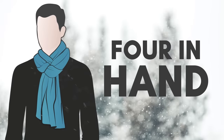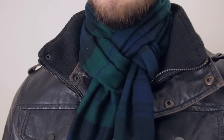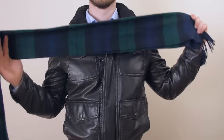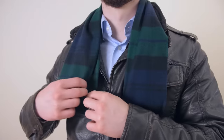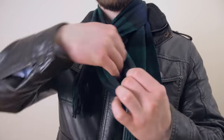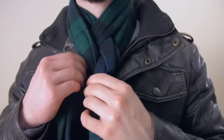The next scarf tying method is the four in hand. The four in hand is another great option for long scarves. This knot protects the neck very well and is perfect for freezing weather. Because of the many folds, this knot is also one of the more intricate looking scarf knots. Like the Parisian knot, start by folding the scarf in half lengthwise and widthwise and then drape it over your neck. Take one of the loose ends and pull it through the loop formed by the folded end. Now, twist the loop. Then, pull the other end through the loop. Continue to adjust the knot until it's sitting neatly around your neck.